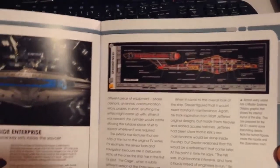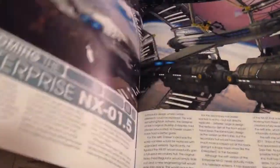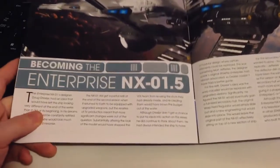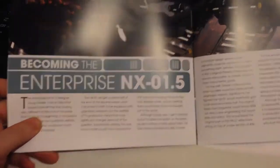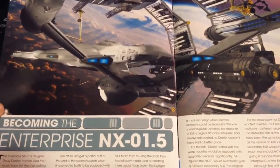There are some nice graphics to concrete what they're saying in the text — a nice little insight there for you. And there's a nice interesting piece towards the end of the magazine: Enterprise NX-01.5, where the original designer had intended to retrofit the ship as the series progressed.